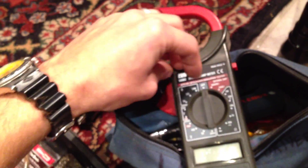Then I'm gonna turn this back off and I'm not gonna do anything else to it until I get some capacitors in it. I promise, guys.